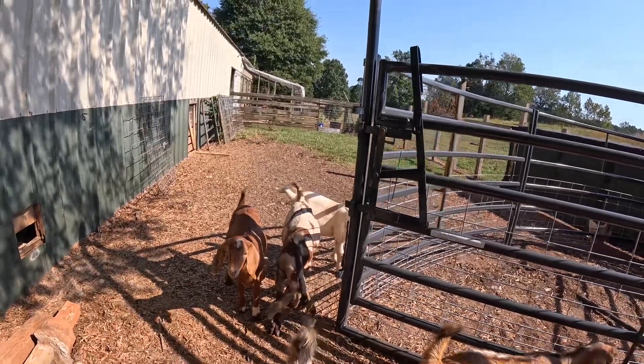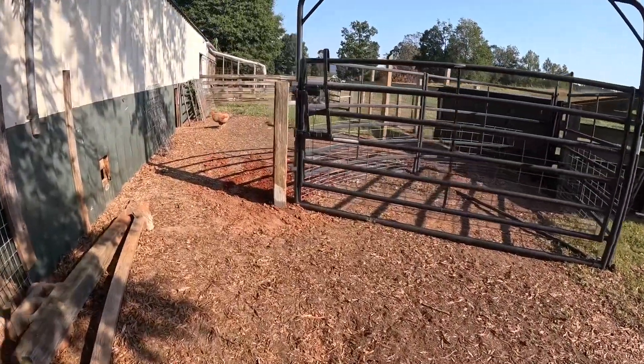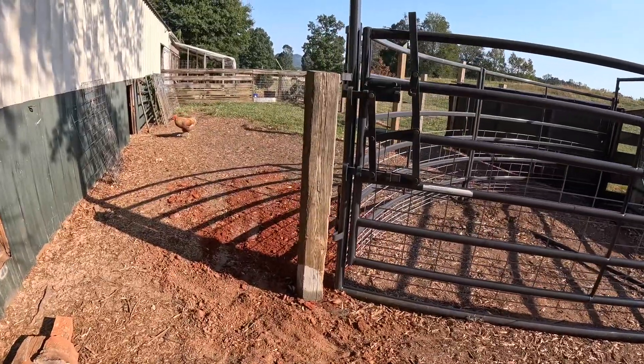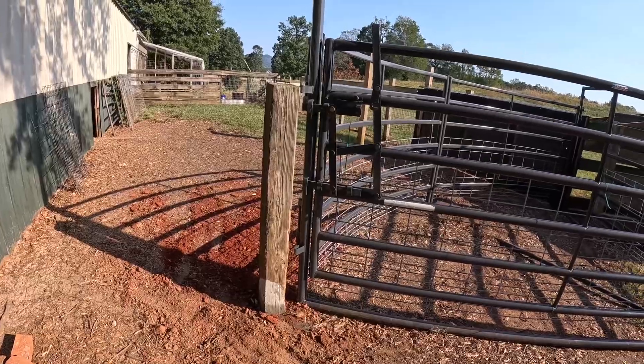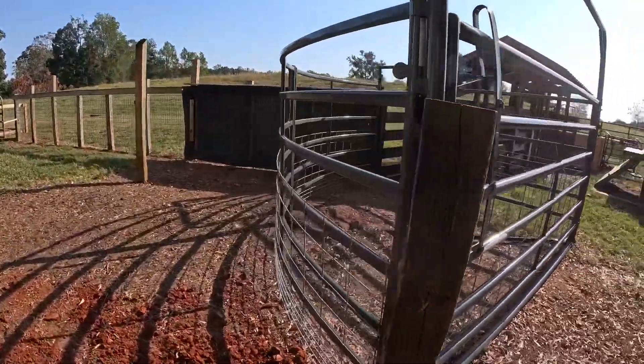That's all we're going to do for today — we got a post in. I did hand-dig it. It's just not worth hooking up the auger for one post. It's a lot easier with the auger, no doubt about it, but not worth it for one post.